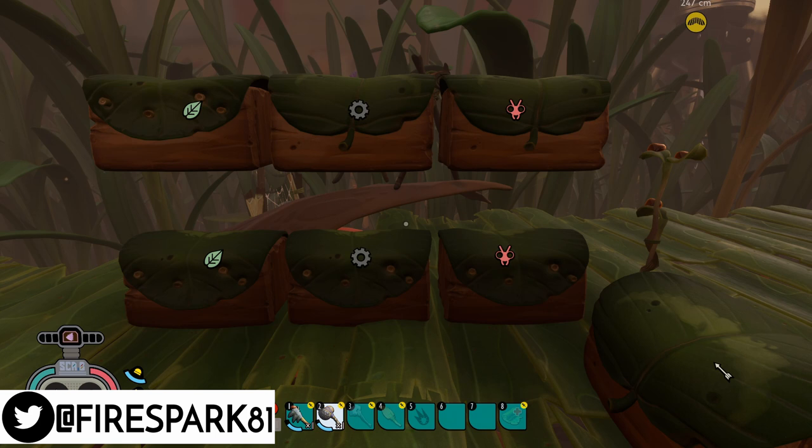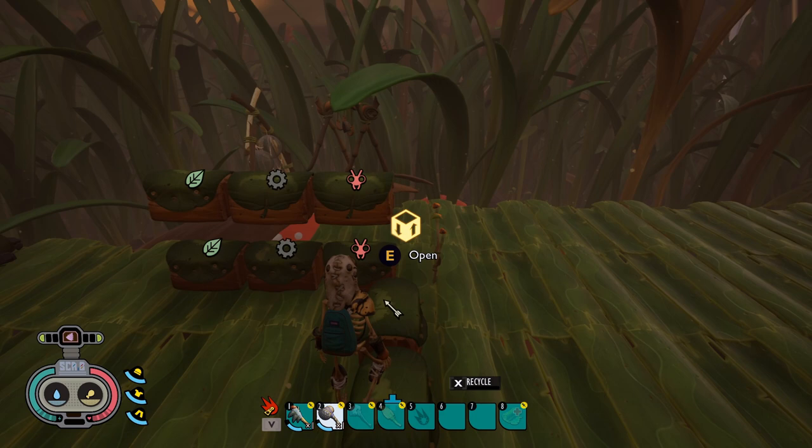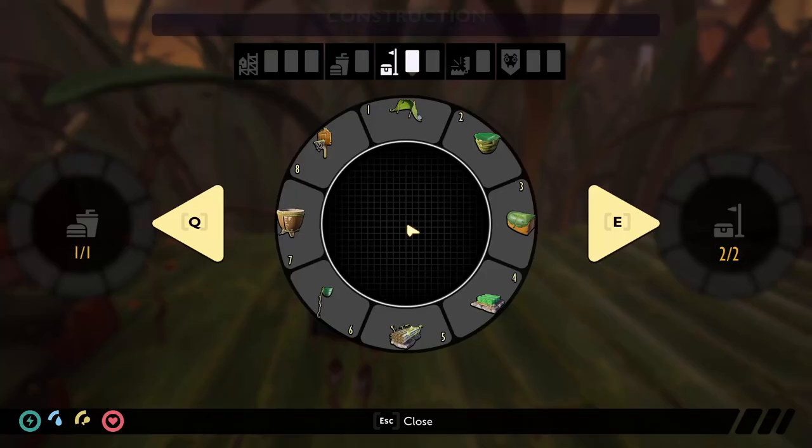This is your one and only Fire Spark 81 with your daily dose of video goodness — welcome back to another informational Grounded tutorial. Today I'm going to show you how to stack storage the right way. I know there are a couple other videos out there showing you how to stack storage, but all the ones I've seen show you how to do it the wrong way. I'm going to show you the right way.